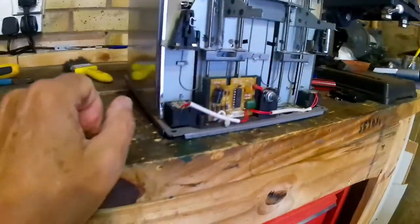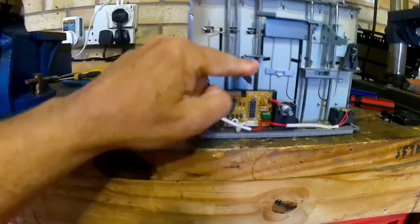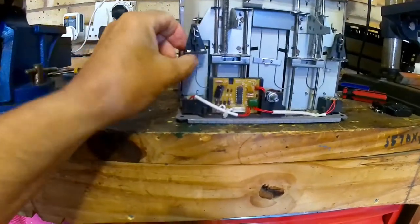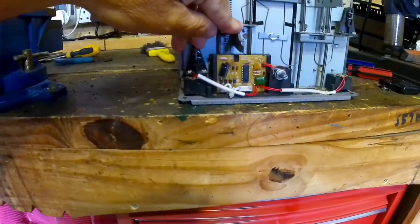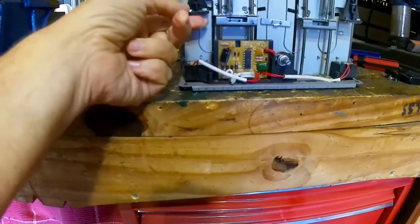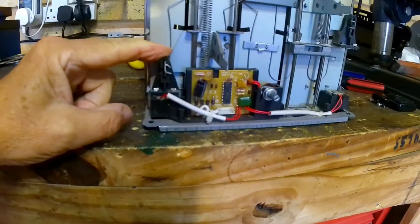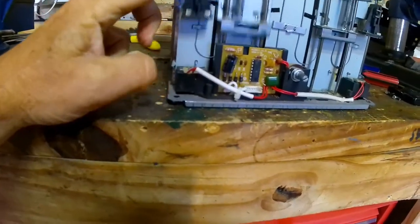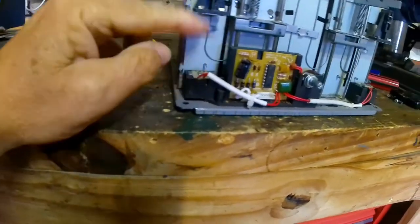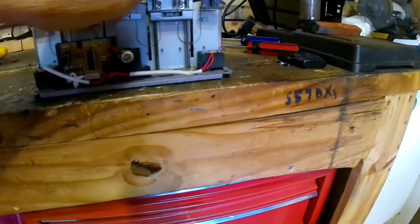This is the main timer control board with a timer there, and each end - because it's a double toaster - there are electromagnets, one at each end. So when you push it down and it gets power, the magnets hold the lever down like that. When it's reached its timing period or the toast temperature, it releases this electromagnet - it's a coil and a piece of metal - and it'll flick up with the toast. Same at the other end too.